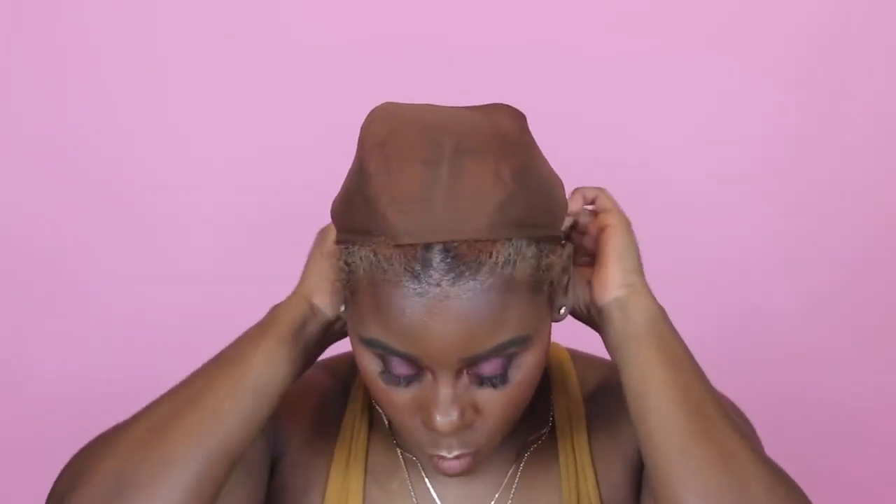The first thing I'm going to do is try Viola on. Viola is not the name of this wig, okay? So if you go looking for a wig named Viola, it's probably not going to be this one — we named her. I'm going to put on a wig cap and try Viola on to basically see how she fits and whether I need to make any additional adjustments.